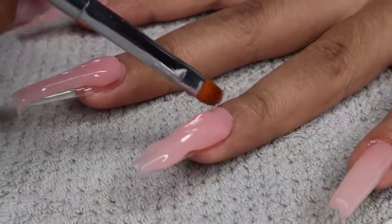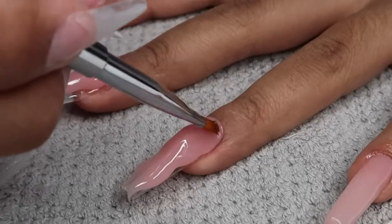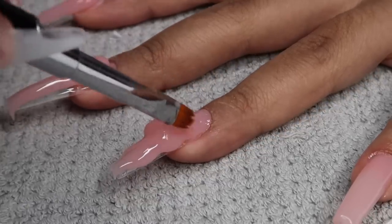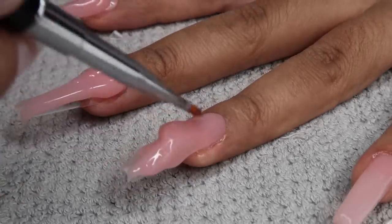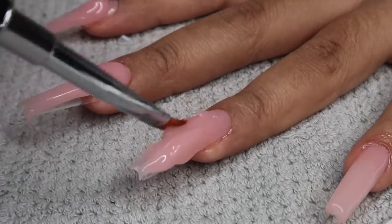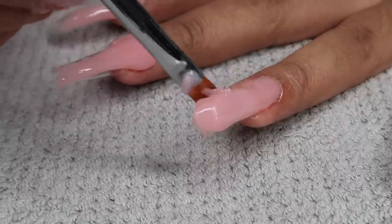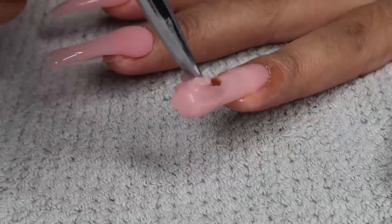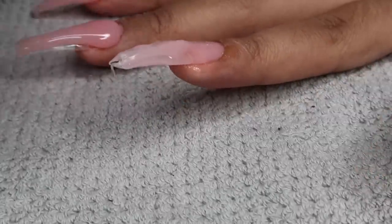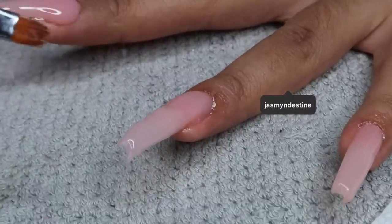I had to remove the excess, but I didn't want to take it all off — I wanted to leave what I needed. The great thing about poly gel is that it doesn't harden, so you can remove it from the fingernail and actually add it back if you need more, or apply it to another nail, which is what I ended up doing. I took off the excess and went back and added it on later after curing the first layer. The goal was to squeeze out enough poly gel to do it all in one shot.